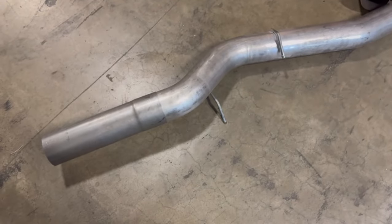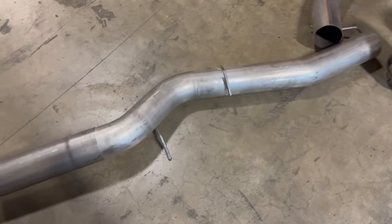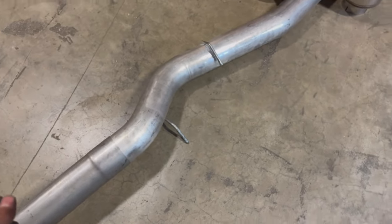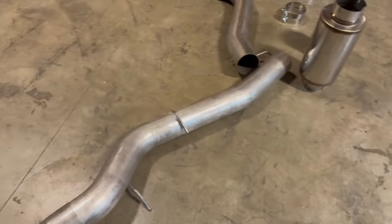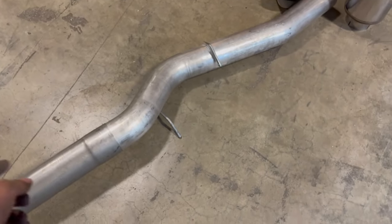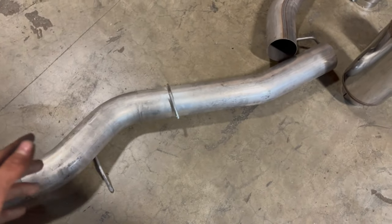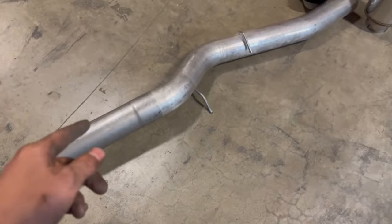The next piece we're installing is this pipe here — it hooks right into the piece we just installed. It's fairly simple. You've got your hangers here; there are different locations depending on your truck. We're going to get that installed now.